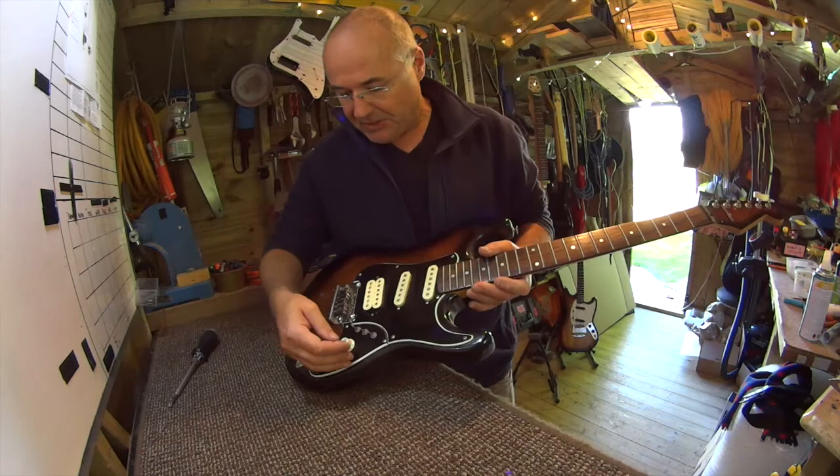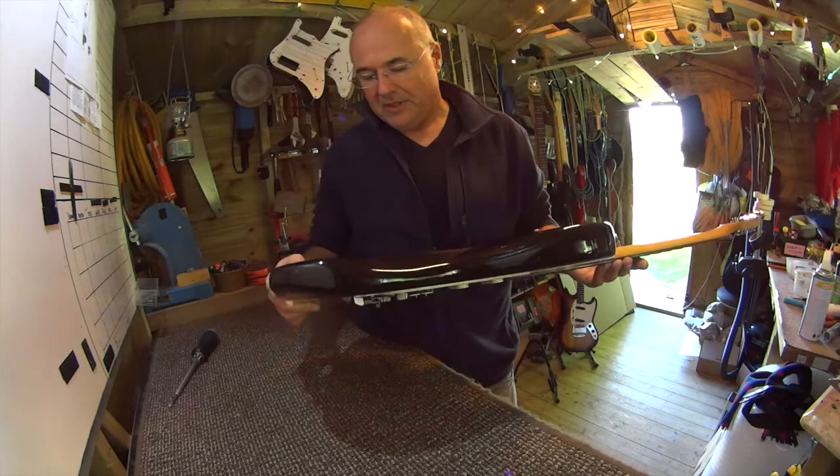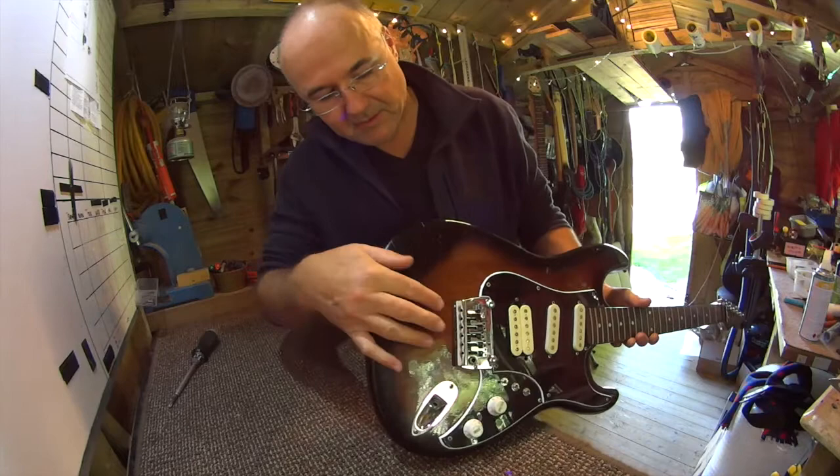I don't even quite know what this is, but he's got what would have been a tremolo system — an old, in fact a vintage locking configuration — but he's got it locked down and blocked out with what looks like a part of a coil from something.